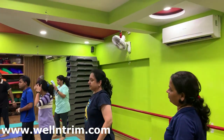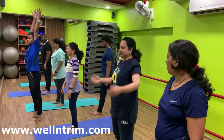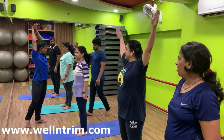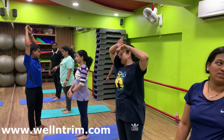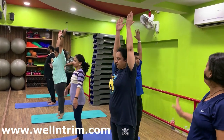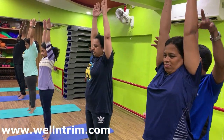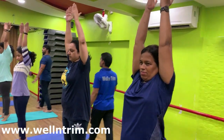Ready. Grab shoulder distance between the feet. With inhalation, arms up. Heels up. Palm facing each other. Keep your body straight line. Bicep to the rear. Fingers apart.